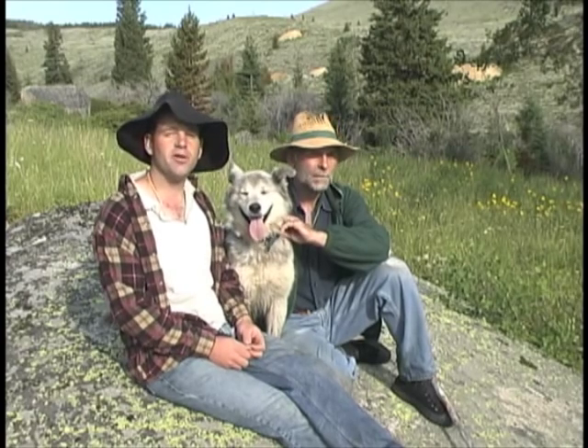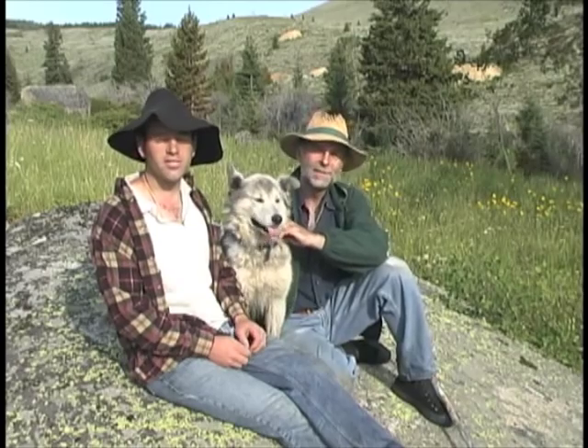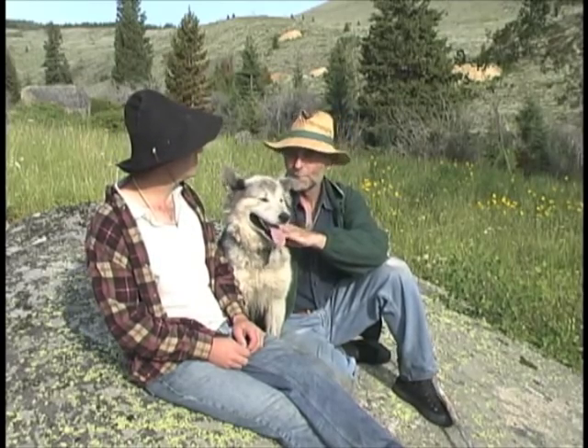Hello, my name is Tom Alpel, and welcome to the Art of Nothing Wilderness Survival Video Series. Good morning, I'm Melvin Beatty, this is my cousin Tom.